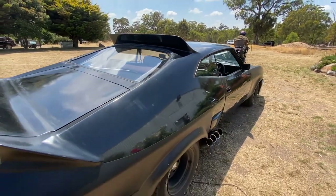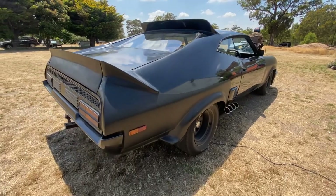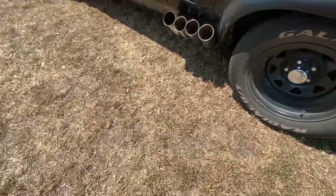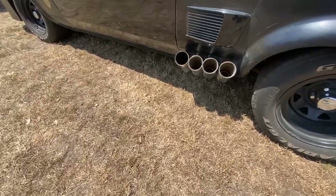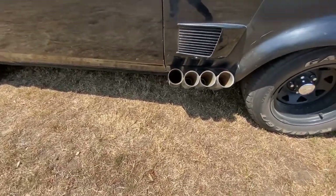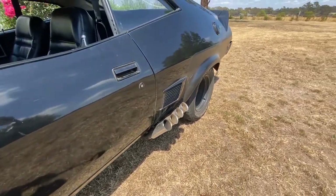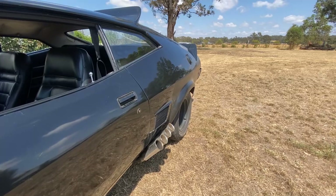Whilst we're on the topic of fibreglass, there were the roof and rear spoilers which were added on. Whilst the roof spoiler can look kind of goofy from most angles, when you get it just right, the view really makes the car pop. The dual exhausts on the original car were rerouted to these awesome-looking zoomy-style side exhaust pipes that exit just before the rear tyre. And whilst we're down here taking a look, let's hear these bad boys rumble.